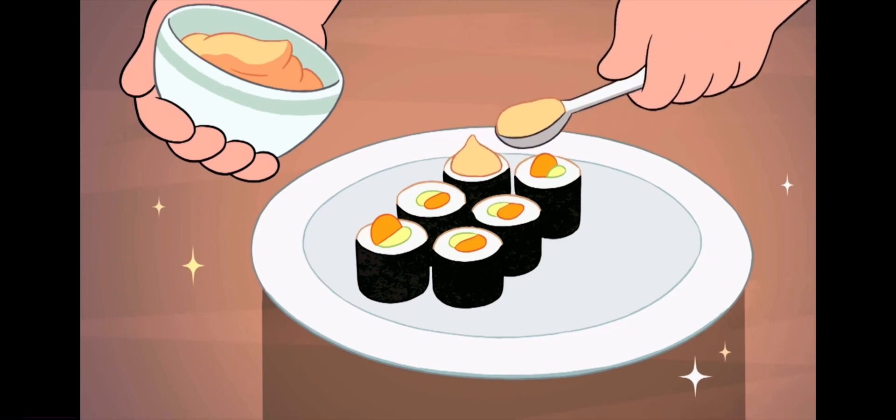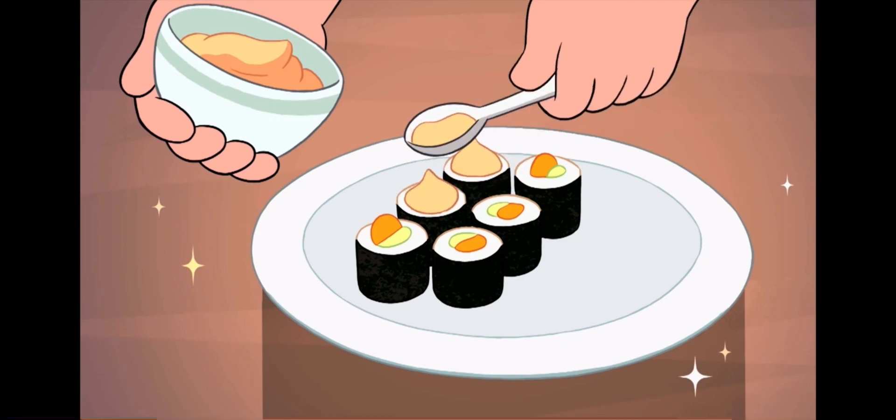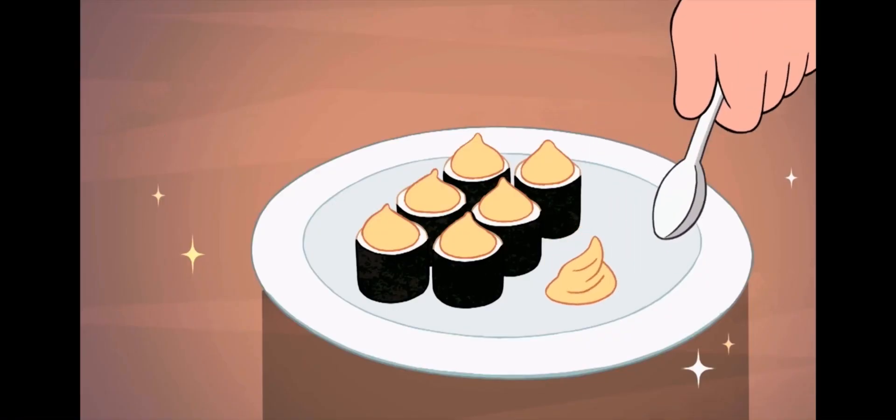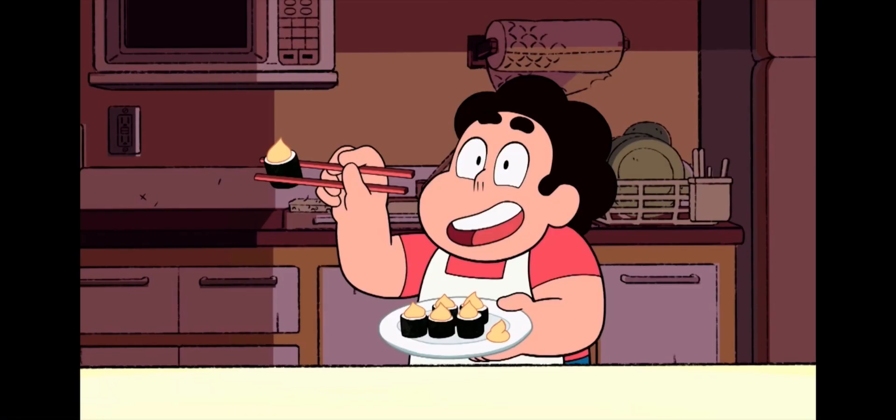To finish, place a dollop of the spicy mayo on top of each piece of sushi, and garnish the plate with another dollop — cause it's fancy. Time to try one for myself.